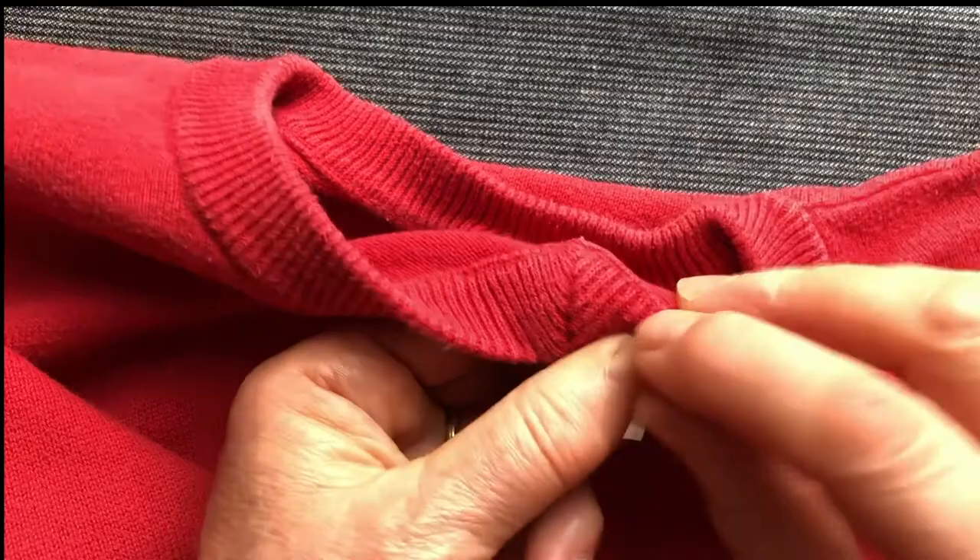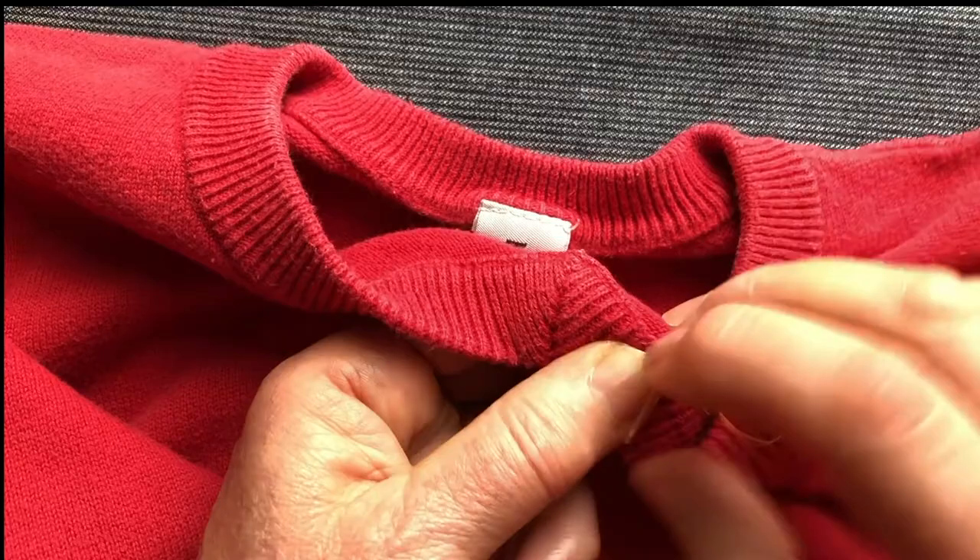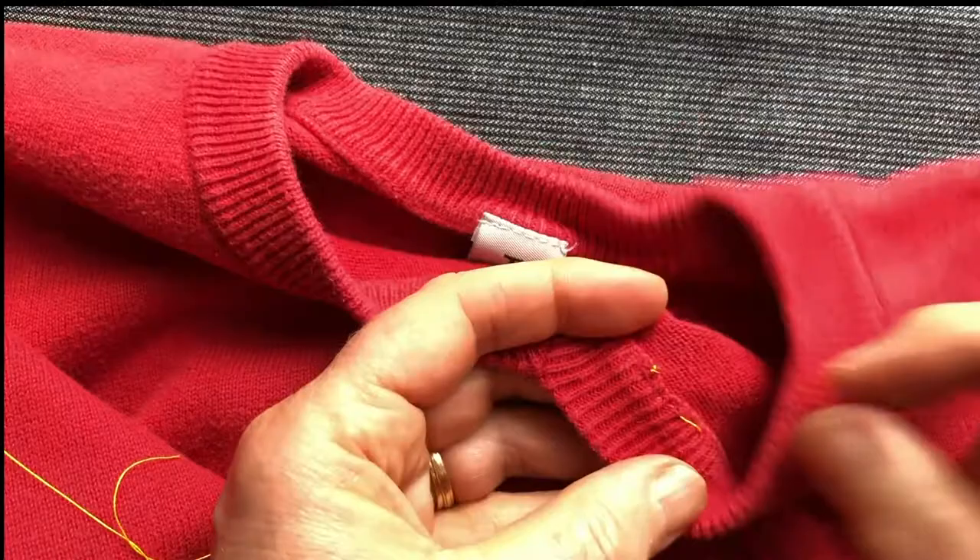So there we are — one, two, three. That's so neat. I don't think I'd have to redo that. You don't even see it with the yellow.